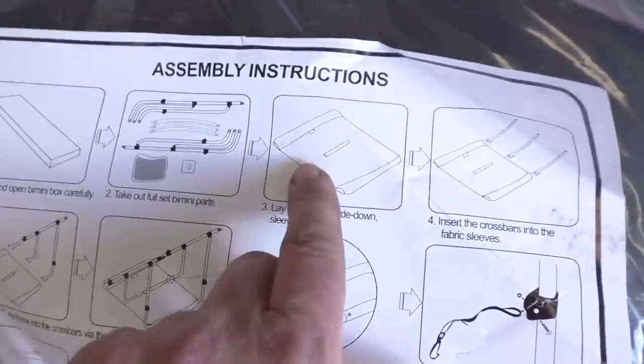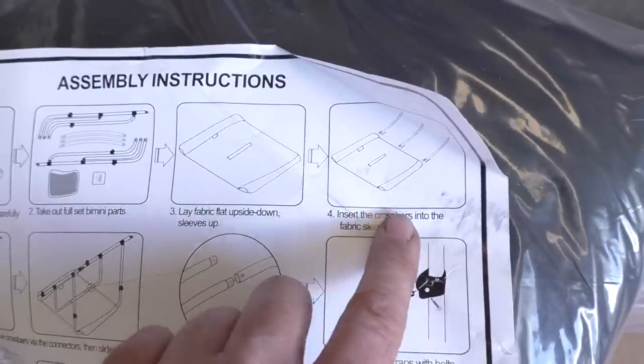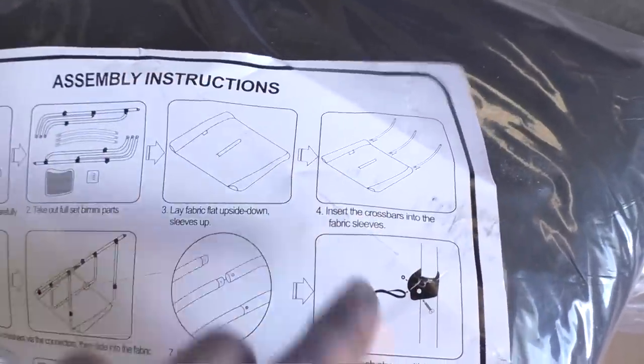The process seems to start with just laying the actual cover out first and putting these crossbars in it. So we'll find a bit of clean space and do that. This being my workshop, I just remembered there isn't any clean space, but there is some space, so we'll lay it out and start putting these cross members in.